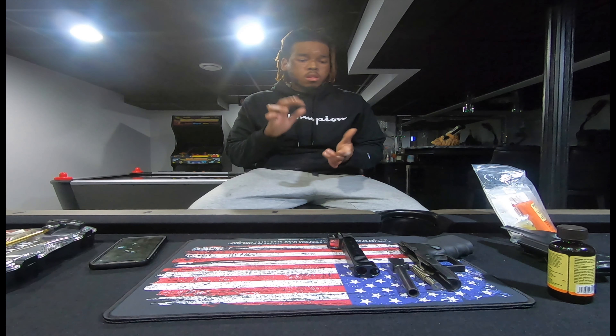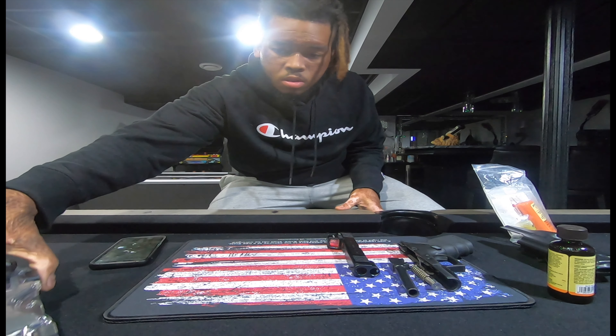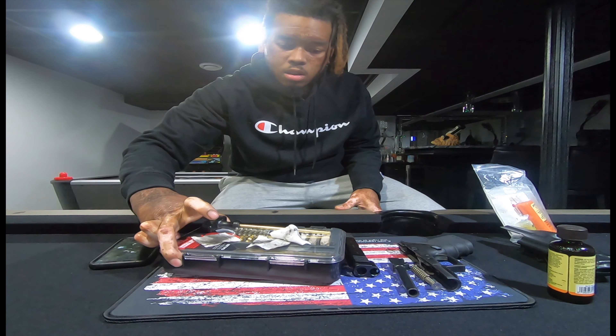What's up y'all. So all this stuff on the table — I don't know if y'all seen all this. But yeah, I just got done cleaning the gun.